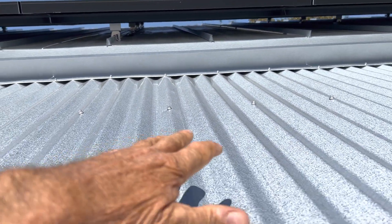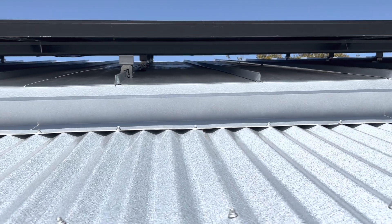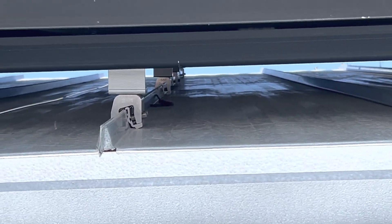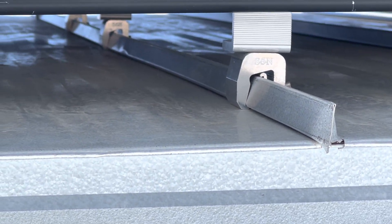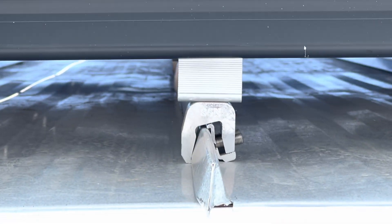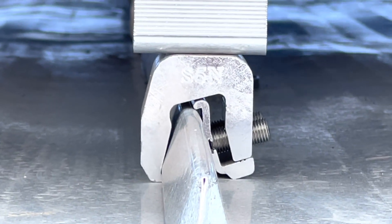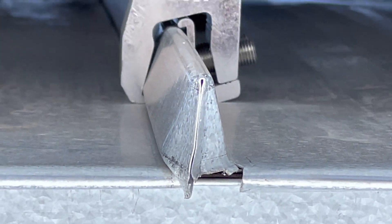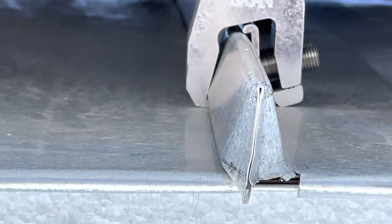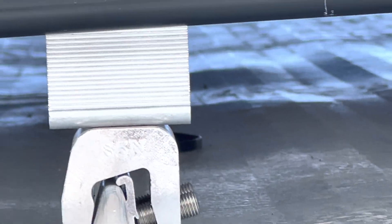On this roof I used corrugated metal on the little overhang to give it a different look, but up here I used the snap lock roofing system. For the solar panels they make a fitting — this is the S5N fitting. The S5 clip goes on a standing seam; the S5N goes on a snap lock. You can see how that clips in underneath the snap lock and then screw clamps to it, so there are no penetrations on the roof.